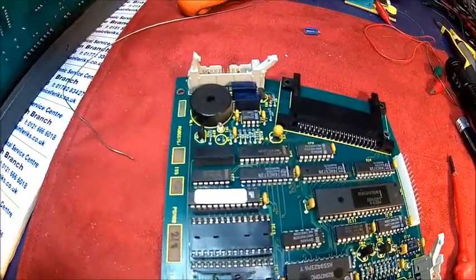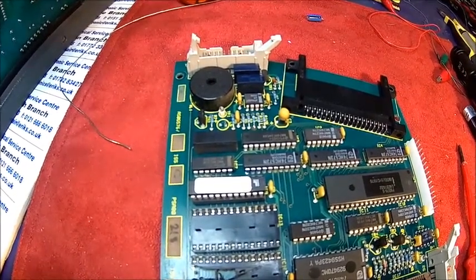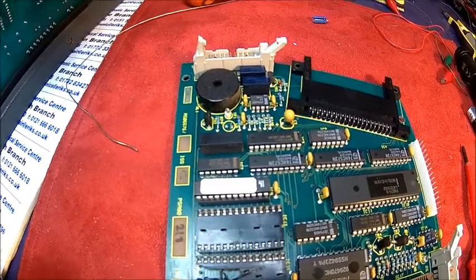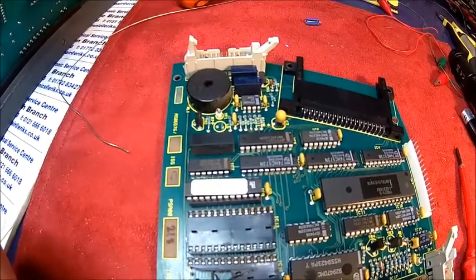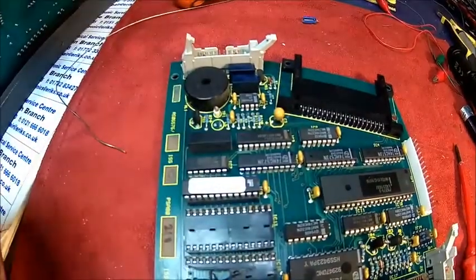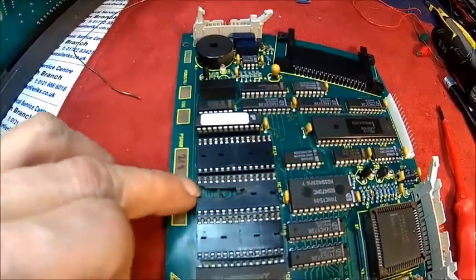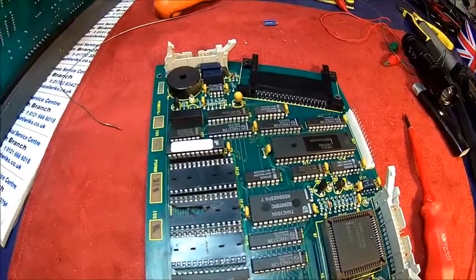I tried to pull that capacitor and it was really hard — it's got a really strange melting characteristic because of all the grime in it. Capacitance is okay, by the way. I just put another tantalum in as well. So this one we need to find where that track goes — that's probably our problem.